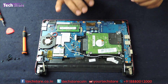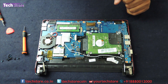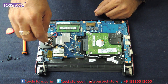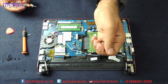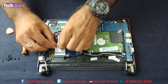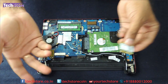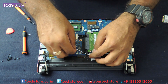You can now see the hard drive, motherboard, CPU fan, Wi-Fi chip — everything is visible. Let's first remove the Wi-Fi chip. There is one smaller screw holding it — remove that screw, remove the antenna cable, and the Wi-Fi chip comes out. If you want to replace the Wi-Fi chip, you'll need to go through this entire process.